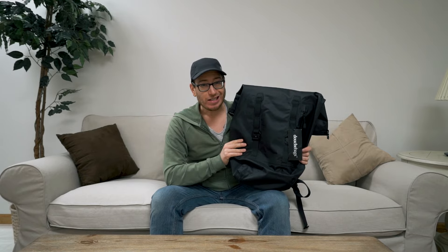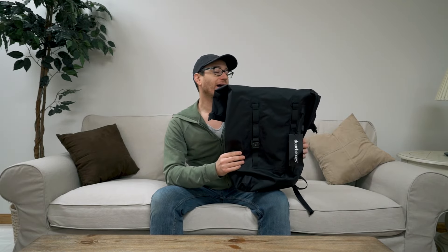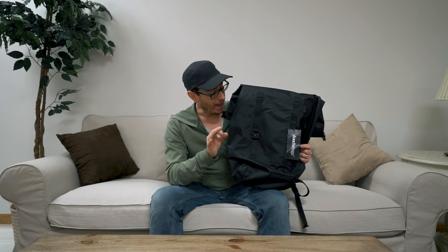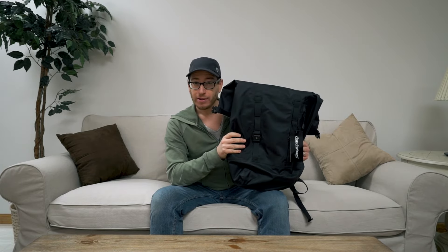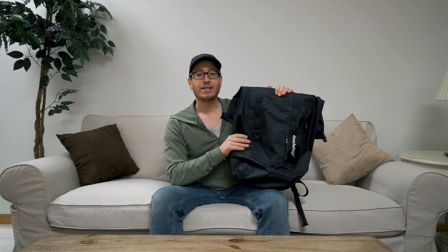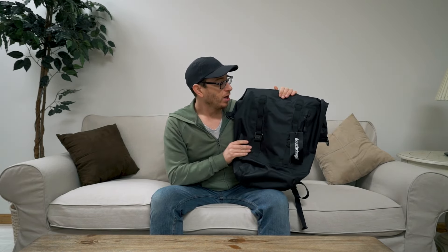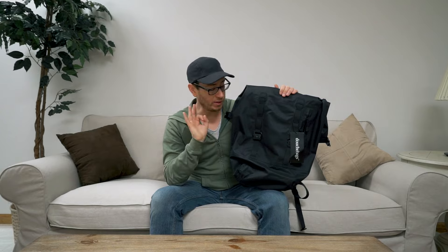That trip did not happen, so I actually never used this bag. I did use the Explorer and really liked it — quality was great. So we're going to talk about this a little bit, although I did not get a full review in because I didn't actually use it. But just having the bag and handling it, I can give it a once over, and I can tell that the quality is great.